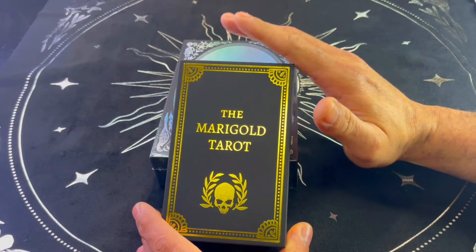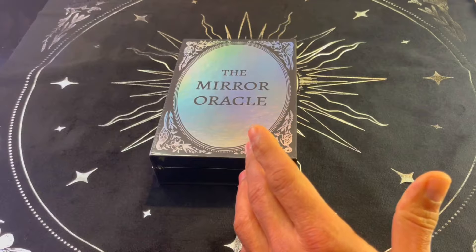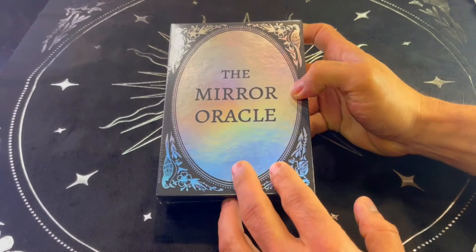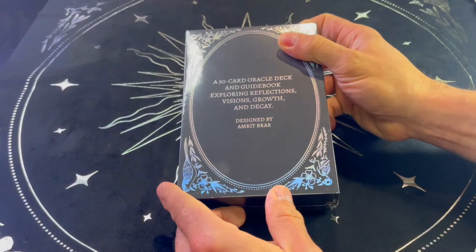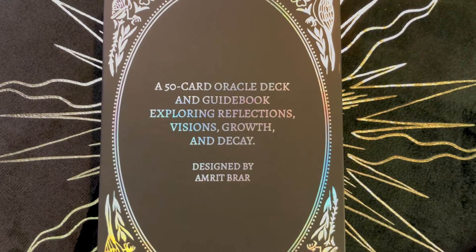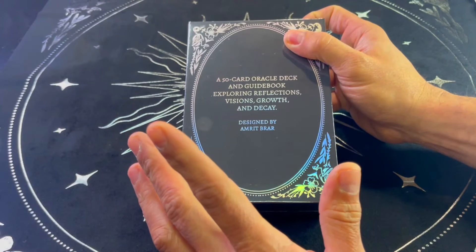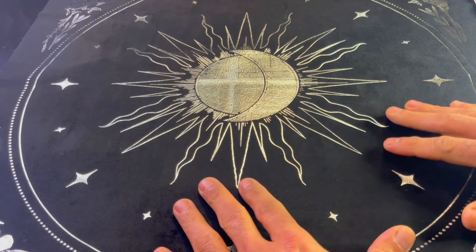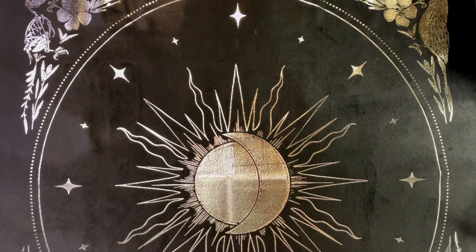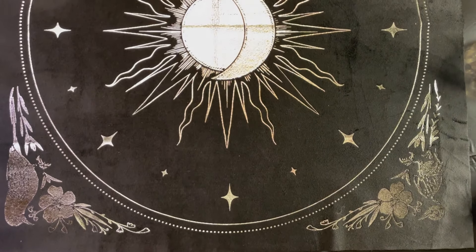The only thing I felt was missing from this tarot deck was an oracle to pair it with. However, they just released one and I'm going to do a walkthrough of it. It's called the Mirror Oracle — a companion to the Marigold Tarot. It's a 50-card oracle deck and guidebook exploring reflections, visions, growth, and decay, also illustrated by Amrit Brar. I also got from 13th Press this beautiful cloth called the Celestial Altar Cloth, featuring the moon, stars, rock doves and their skeletons, and floral patterns. It's metallic foil stamped on velvet, 22 by 22 inches, available in different colors.